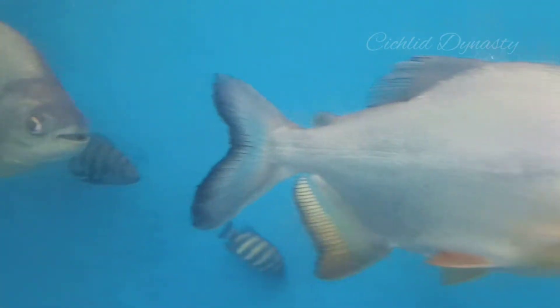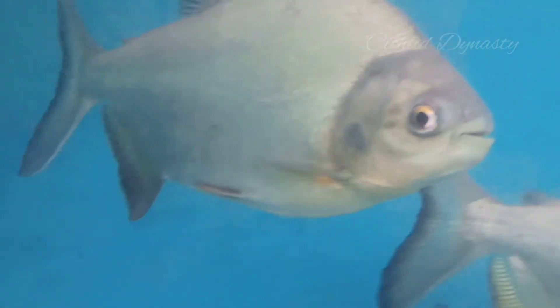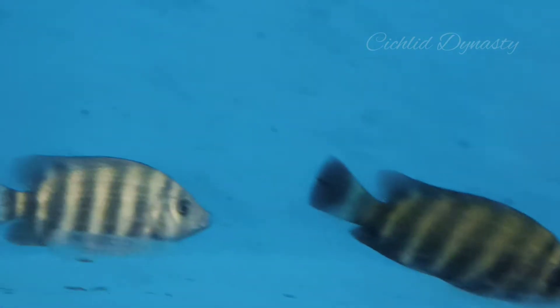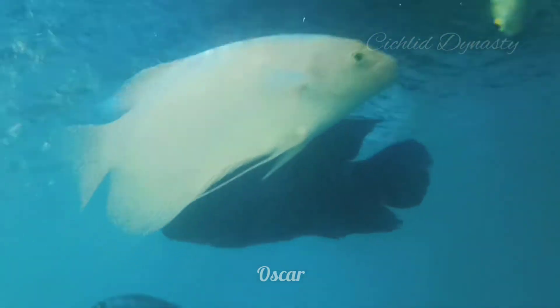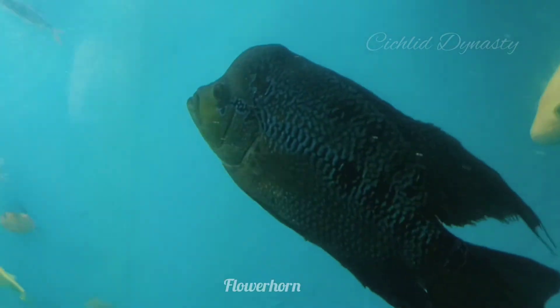I am going to make a normal piranha, I am going to make a lot of piranha. This is farados. I am going to make a flower, I am going to make a lot of peter.